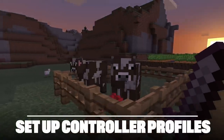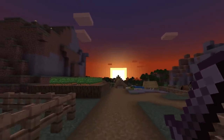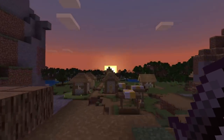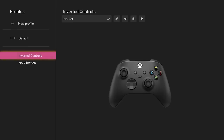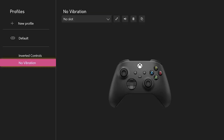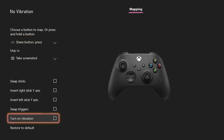Do you share your Series X, or do you like to feel those good vibrations for certain games? You can set up separate controller profiles in the Series X, allowing you to switch between them so you don't have to faff with the in-game settings every time you start a new game. So you could play one game with inverted controls and another with them off but the vibration on — whichever combination floats your boat.